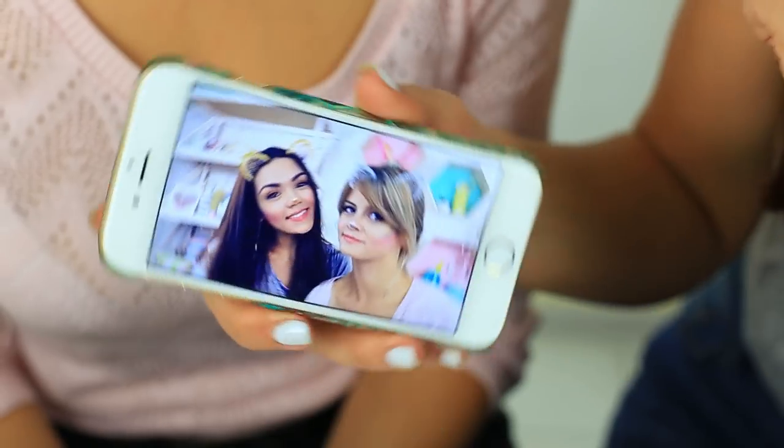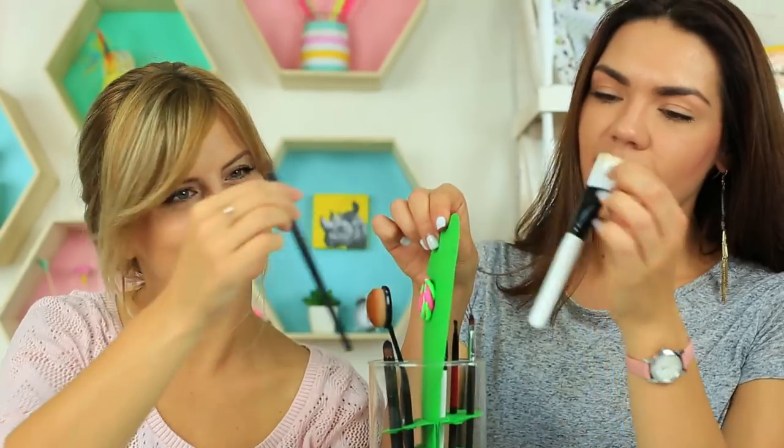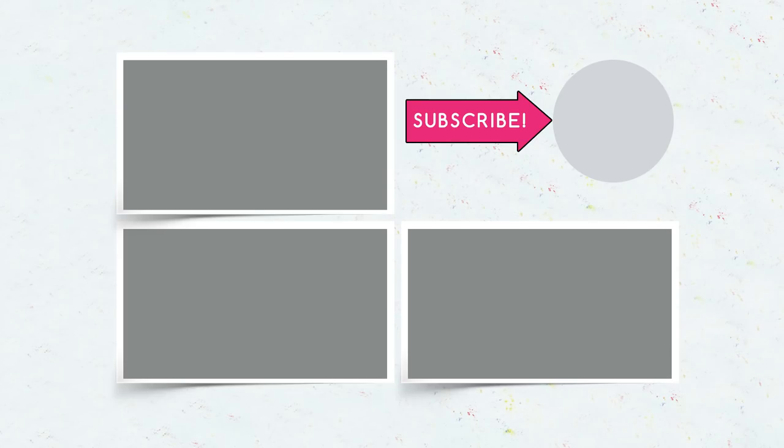Did you like the beauty hacks? We hope you did. Write in the comments what you are going to try and what result you get. Be sure to subscribe to our channel, hit the like button, and click the bell so you don't miss our new life hacks.